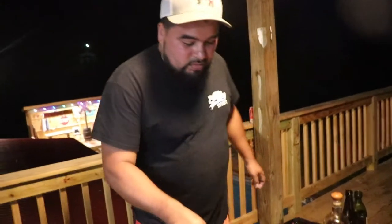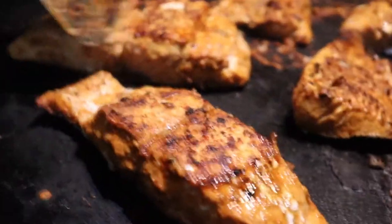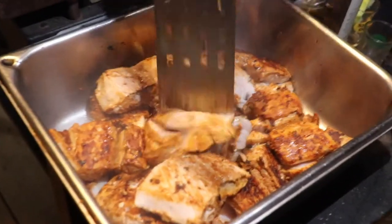All right my friends, this fish is looking super good — look at the color on this, baby! Yep, this is ready to make some tacos. That's the last piece, just gonna chop them up. I'm gonna make some tacos in a minute.